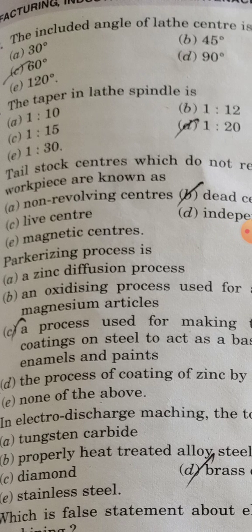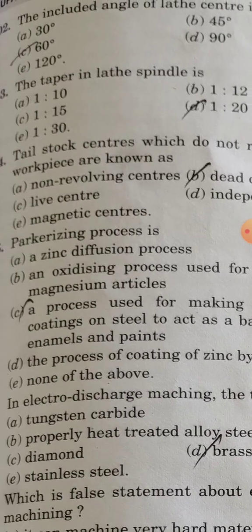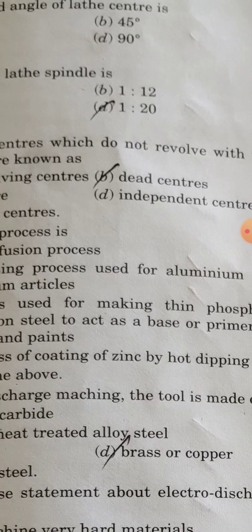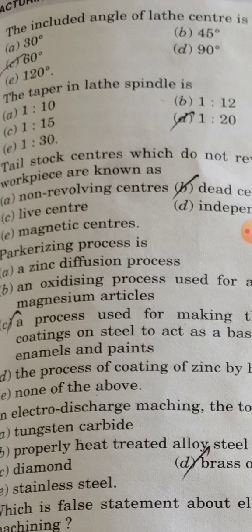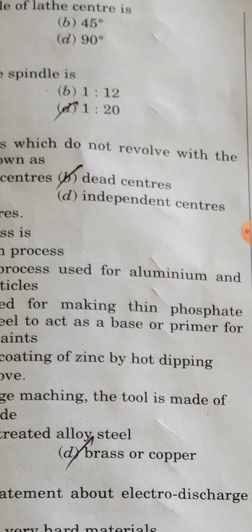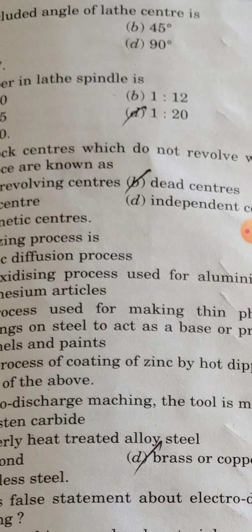The tail stock centers which do not revolve with the workpiece are known as dead centers.